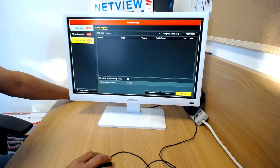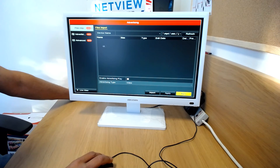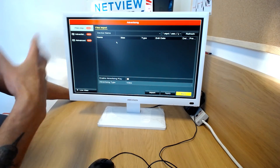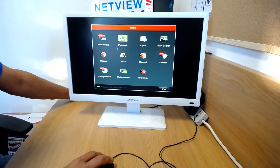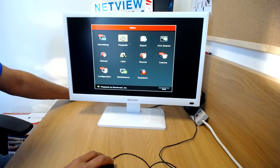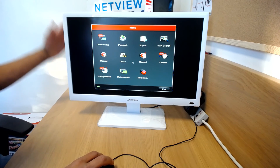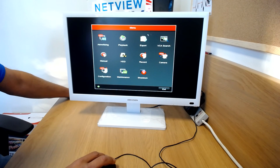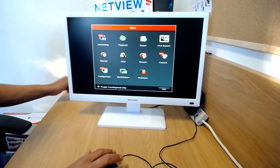There's an advertising feature where I believe you can import files that display continuously on screen — useful for in-shop advertising. There's also playback to view recorded footage. I'm not going to go through the entire menu as that's a different video — this is just to show the overall capability and overview of the all-in-one NVR. The built-in screen and all the software is integrated directly into the NVR itself.